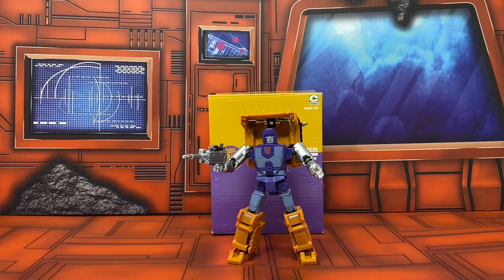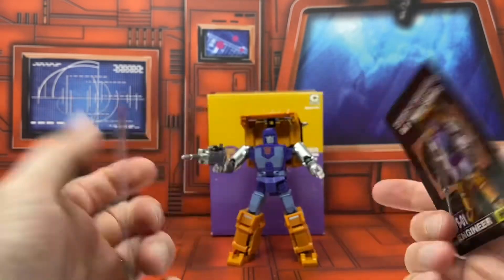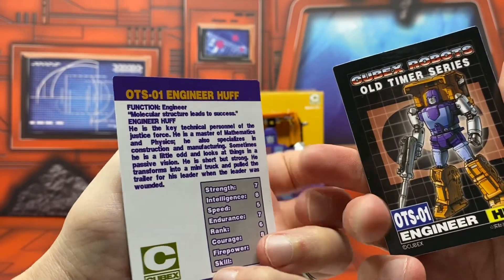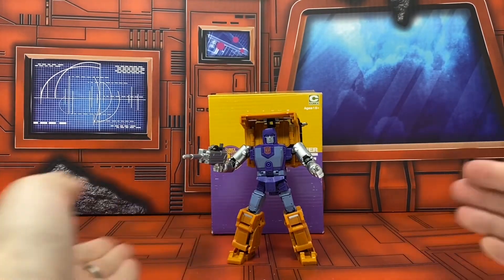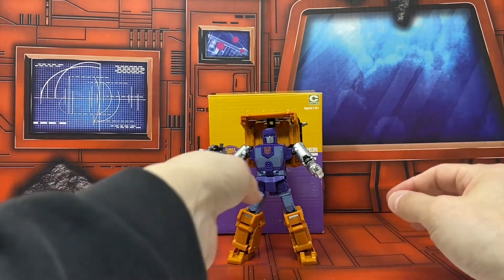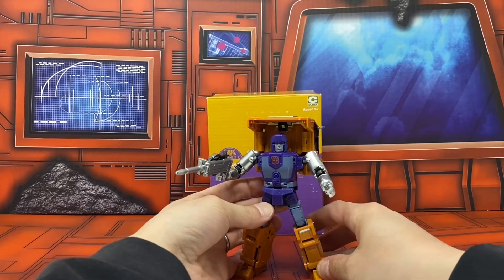Here is Huffer in his robot mode. I did forget to mention that he comes with two bio cards. The transformation is kind of fun and intuitive, very loose I will say, but he gets the job done. He looks the part and he's not too back-heavy for having such a large backpack.